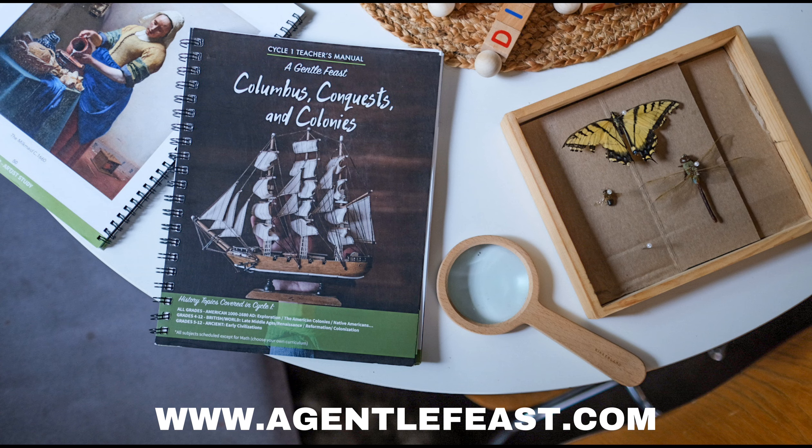Today's episode is brought to you by A Gentle Feast. A Gentle Feast offers a complete living books curriculum, an award-winning early reading program, and more tools to equip you to apply Charlotte Mason's timeless philosophy into your modern homeschool. Go to agentlefeast.com to check it out.